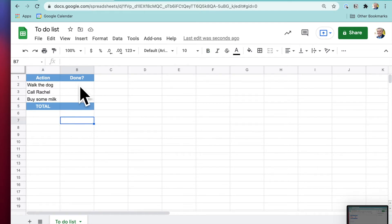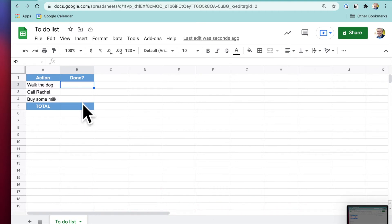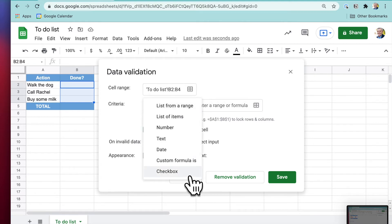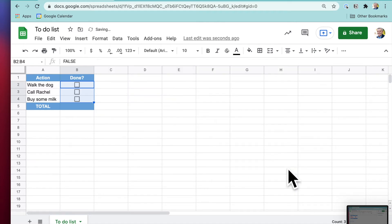Now we want to get those checkbox boxes in. To do that, select those rows — click on the first row, hold Shift and click the last — then go to Data > Data Validation and make it a checkbox. The interesting thing is, when you tick a checkbox, the value goes from false when unchecked to true when checked.